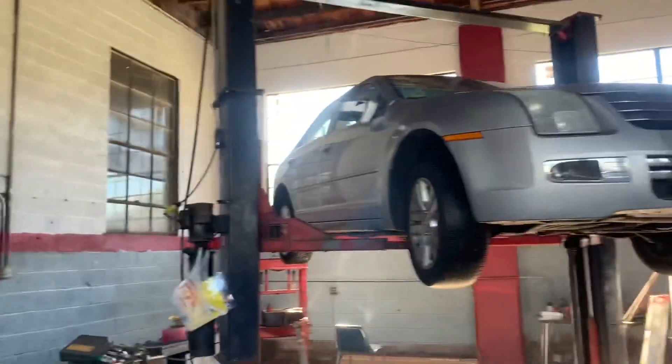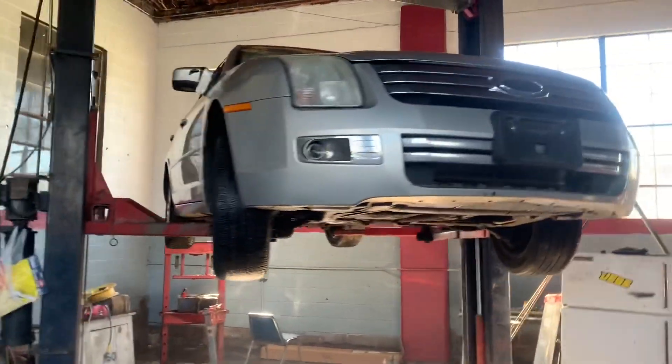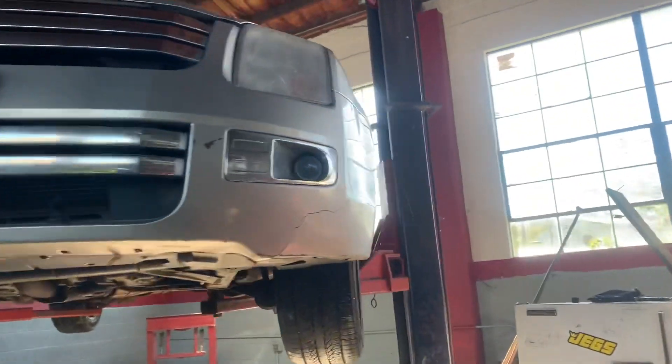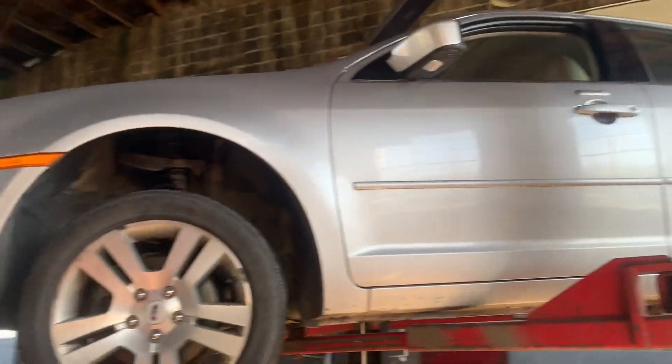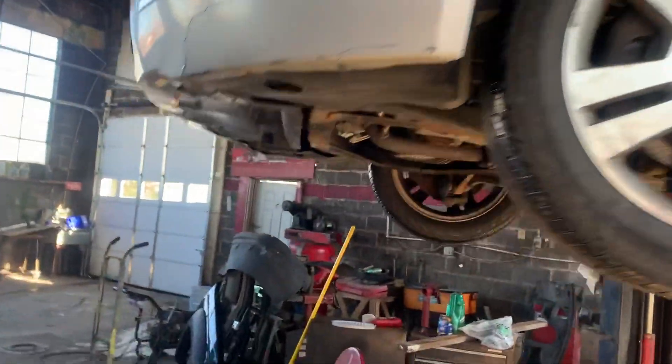This is actually a decent little car, and it says right on the windshield: no brakes. So I put it up on the lift to see if I can determine why there's no brakes.